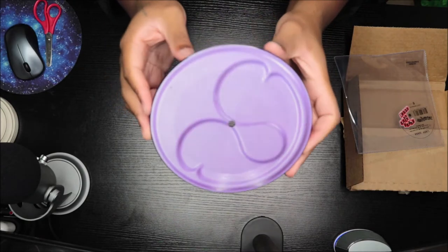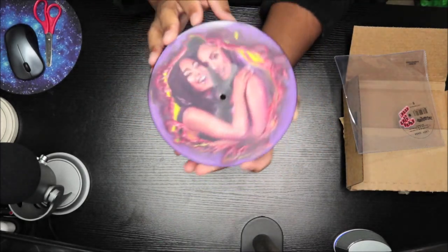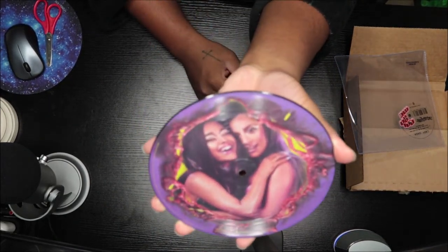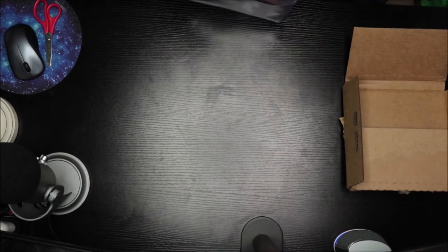Here we go — cute little purple, I think that's adorable. And then we have Gaga and Ariana right there in the picture, so it's pretty cool. I did not like the packaging of the album so I created my own cover.